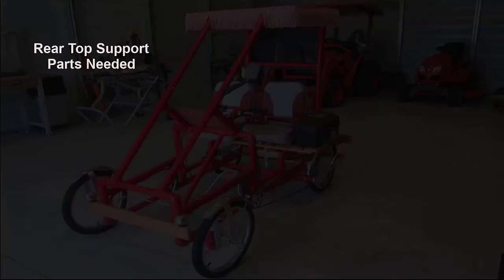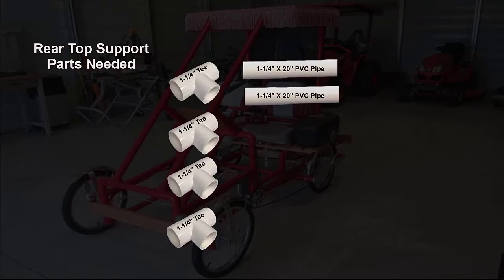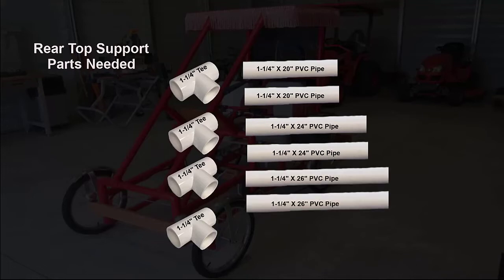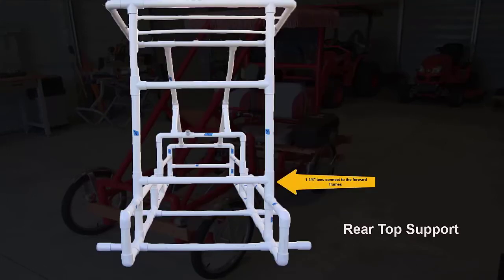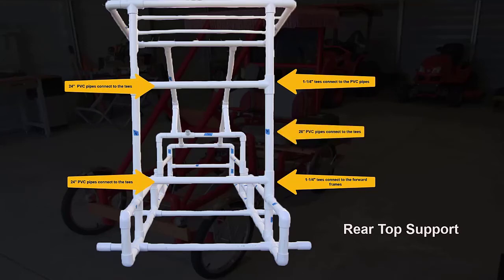The rear top support will be assembled during the frame assembly. The following parts are needed: four 1¼ inch tees, two 1¼ inch by 20 inch PVC pipes, two 1¼ inch by 24 inch PVC pipes, and two 1¼ inch by 26 inch PVC pipes. Two tees connect to the forward frames. Two tees connect to the PVC pipes. The 24 inch PVC pipes connect to the tees. The 26 inch PVC pipes also connect to the tees, and the 20 inch PVC pipes connect to the top frame.